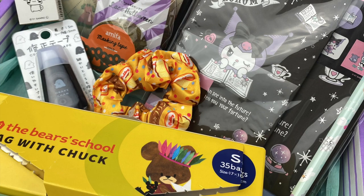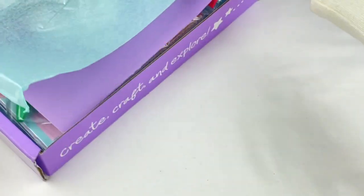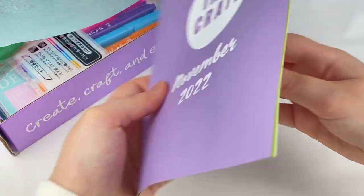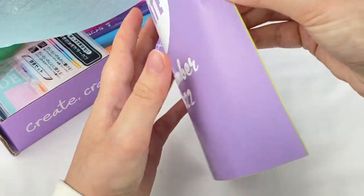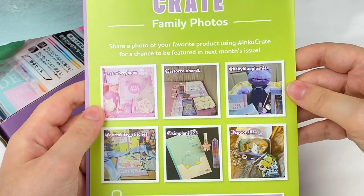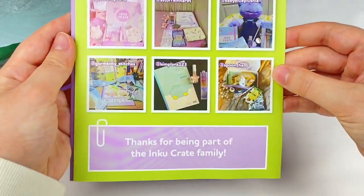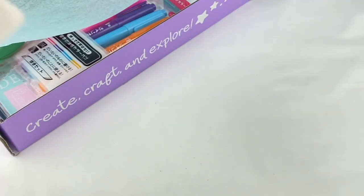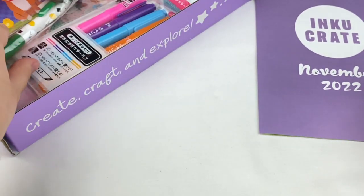So that was everything in the October crate! Now let's open up the crate for November. Let's grab the information booklet for this one. It says November 2022 on the front, and on the inside we have the Inku family photos and information about Segoi Mart.